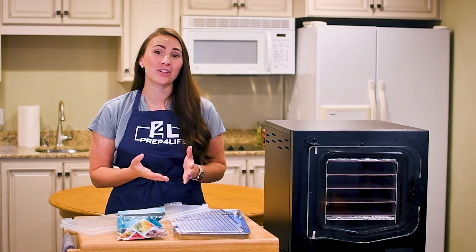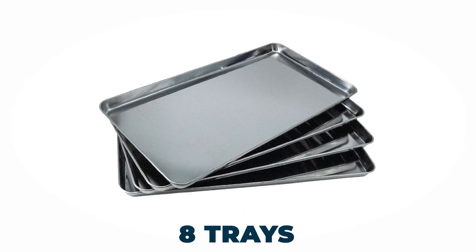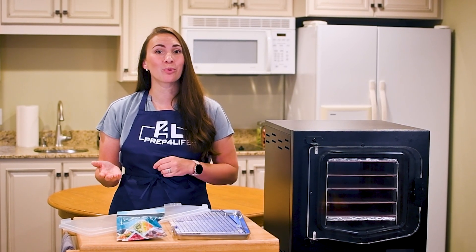We all want to be as efficient as possible in freeze drying food, so to help you prepare for your next batch, we have included eight trays. While one batch is running, you can prep and freeze an additional batch so it is ready to go as soon as your Cube is available again.